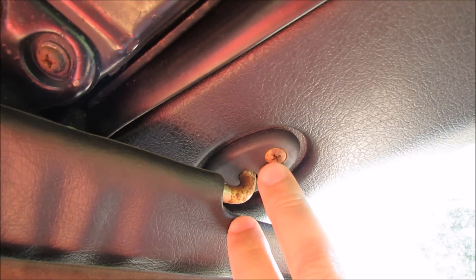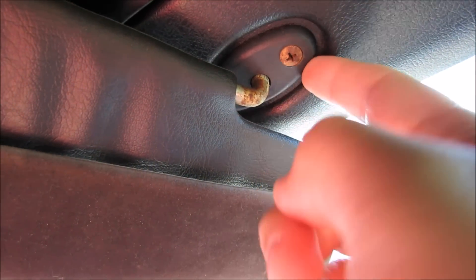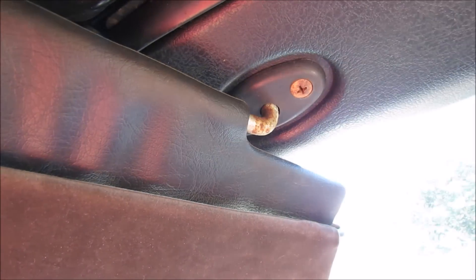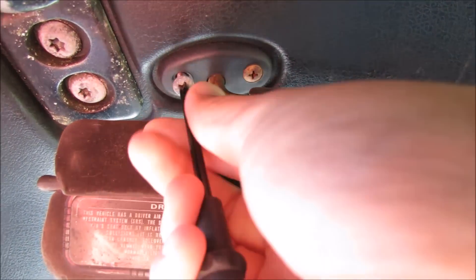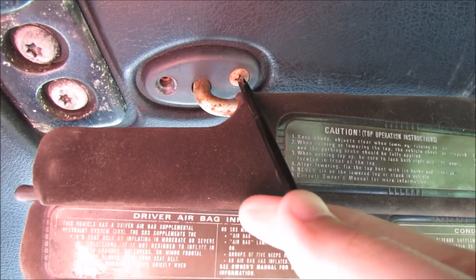So what I want to do is remove the two screws that hold this in and then I want to make my own new block-off plate with SolidWorks and my new 3D printer. Step one is going to be removing the two Phillips head screws that hold this in. These are countersunk holes, which we will be duplicating in the 3D model.